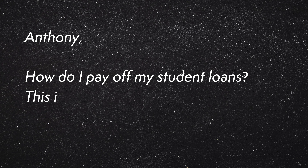One of the top questions I am asked is, Anthony, how do I pay off my student loans? This is frustrating, but today I'm going to show you how to kick those student loans in their rear ends.